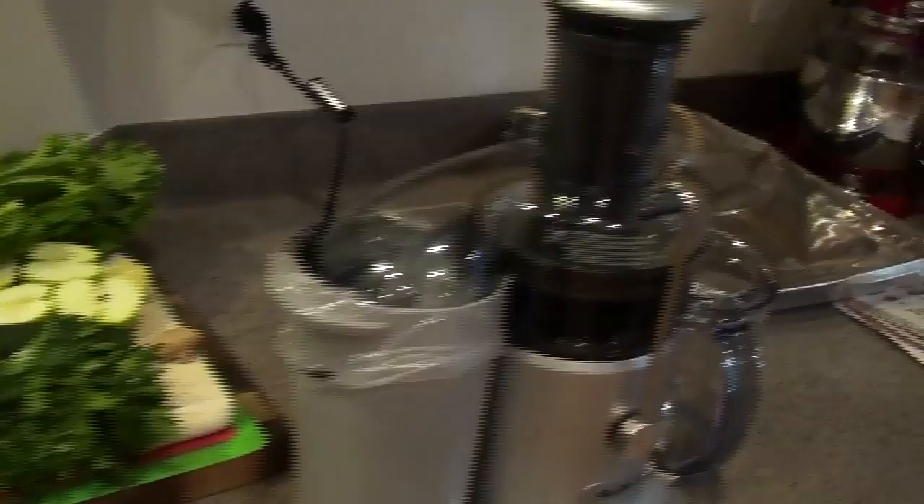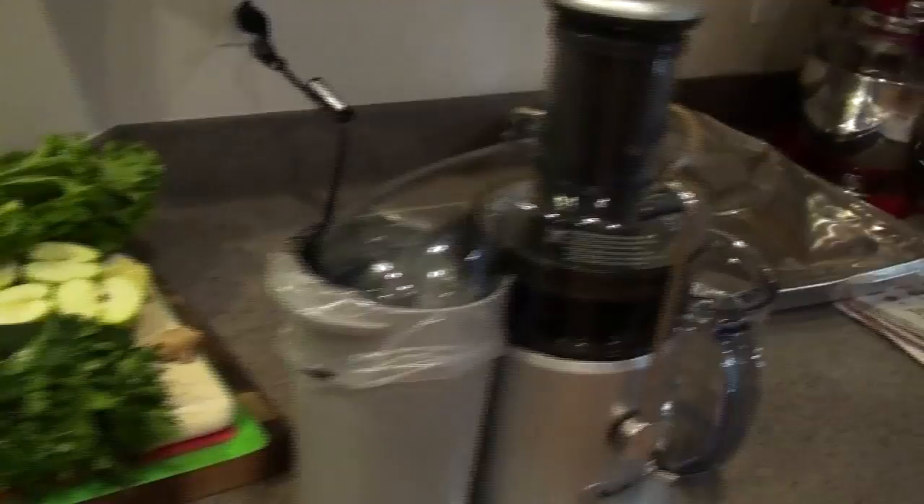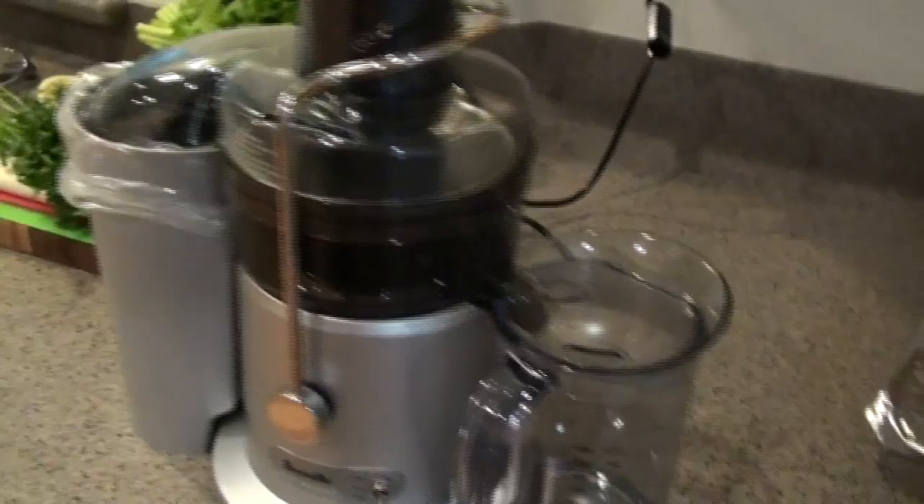Okay, so here we go. I'm just going to step over here to the old juicer and I will begin the process.